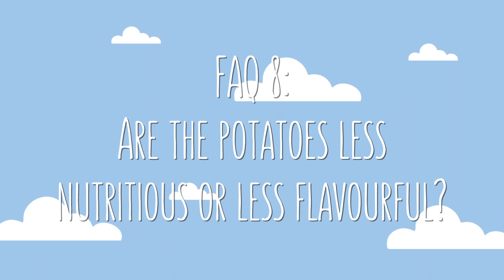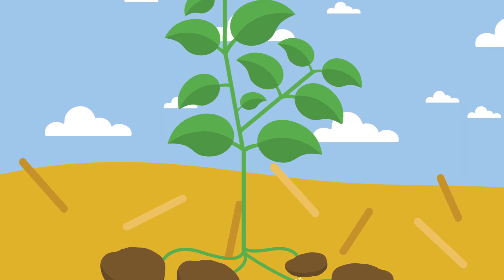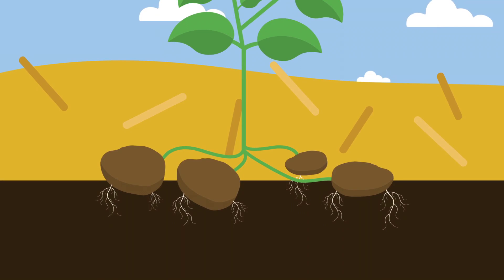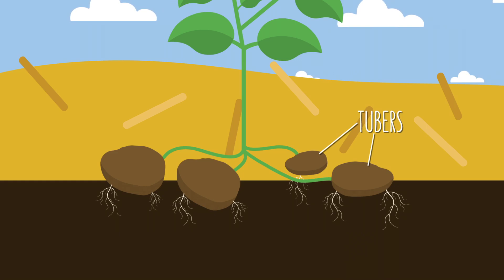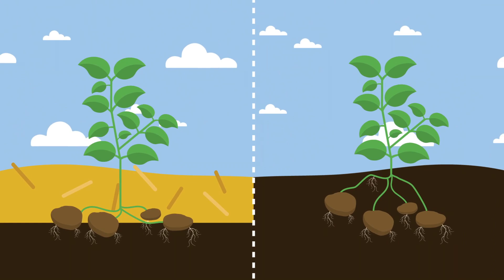Speaking about potatoes, many of you have also asked if spuds grown under hay taste any different, or if they're any less nutritious having not been grown in soil. I think this is due to a slight misunderstanding of exactly how this method works. Though the tubers are buried under mulch, they're also still in contact with the soil below. And keep in mind that though we often think of potatoes as a root crop, the actual tubers are really just storage organs and are technically part of the stems — it's the true roots that do all the collecting of nutrients, and they still live under the soil whether mulched or not. So these potatoes taste the same, look the same, and I can only assume they're just as nutritious too.